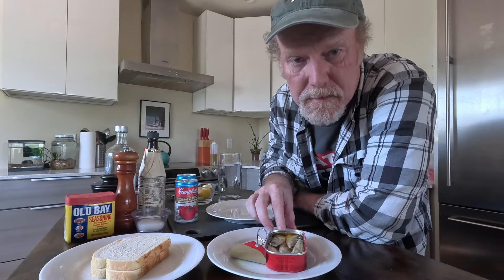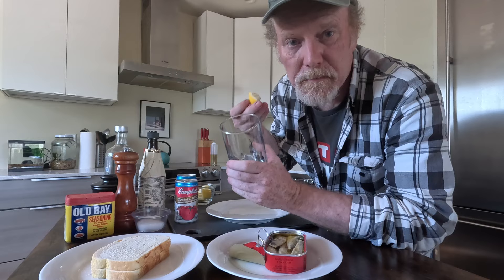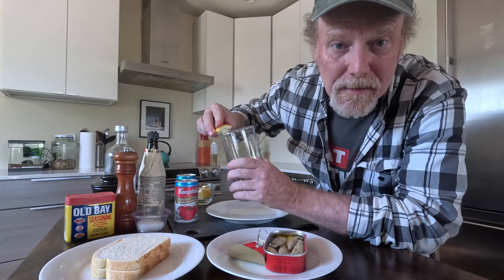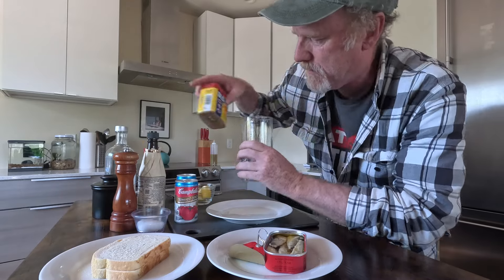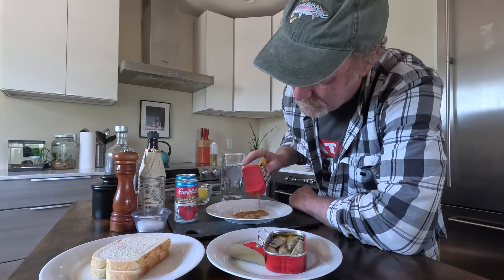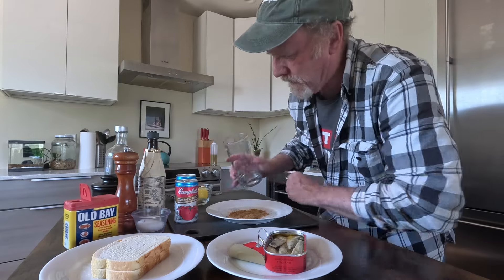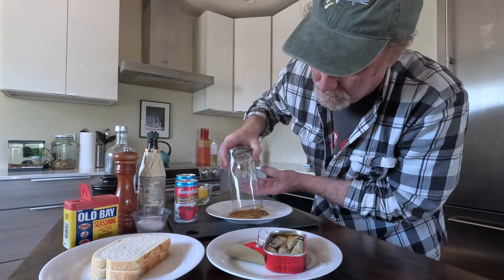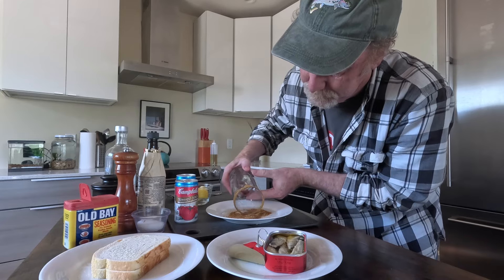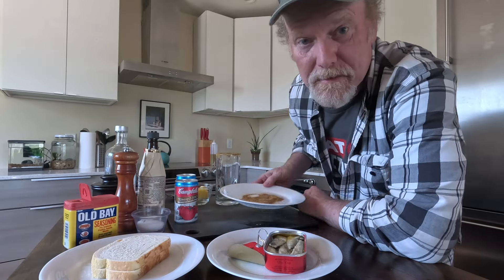Now that we have our sardines open and ready to go, I think the next thing I'm going to do is rim our glass. I have some lemon wedges here, so I'm going to get some lemon on the edge of my glass. And then I'm going to put some Old Bay down here and use that to rim my glass — just like that. And I'm going to set this aside.